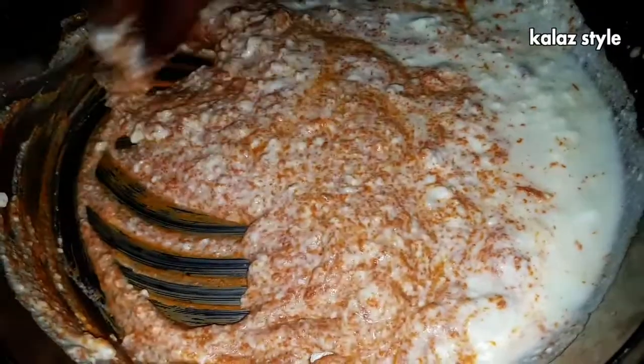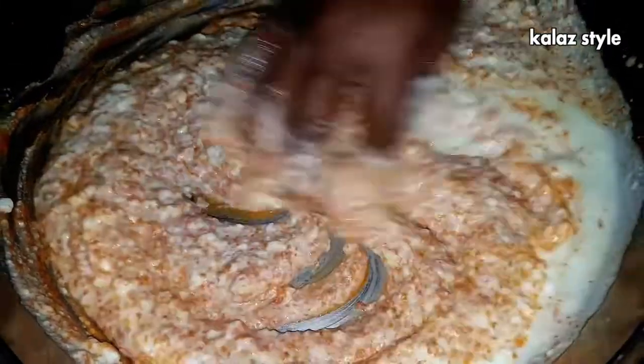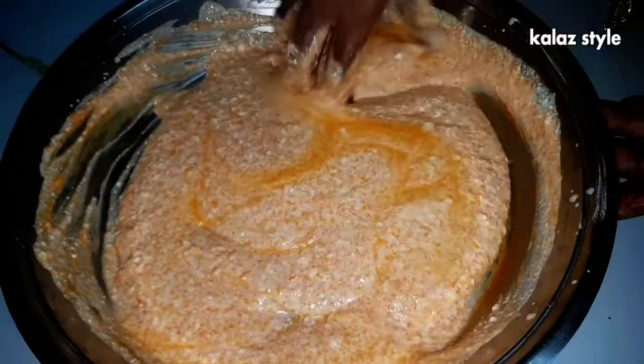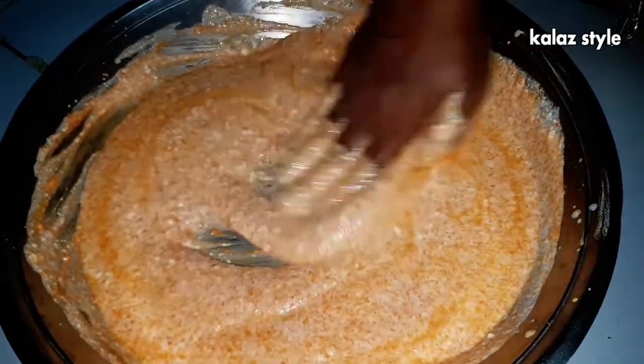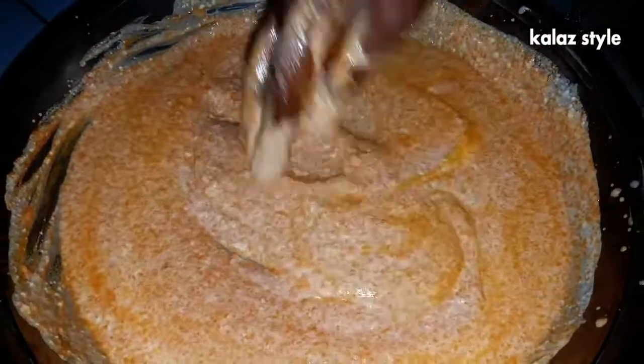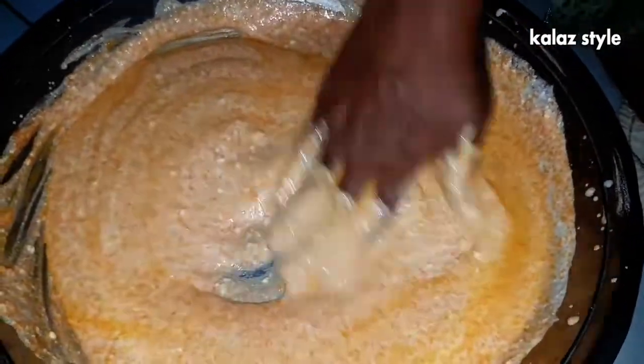Usually we buy this murukku in shops, but after I tried this recipe it came out amazingly tasty and I was very excited. If you are using ready-made or salted butter from the shop, adjust the level of salt accordingly. Now you can see all four ingredients are mixed very well.